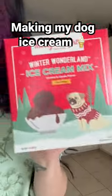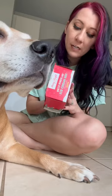So for Christmas, my dog got ice cream mix that we're going to try and make for her today. Are you ready to make some ice cream? Freeze for eight hours and serve. Keep frozen. Enjoy for up to two months.